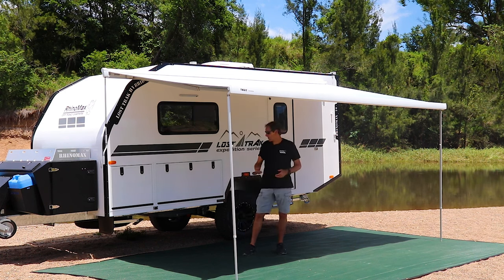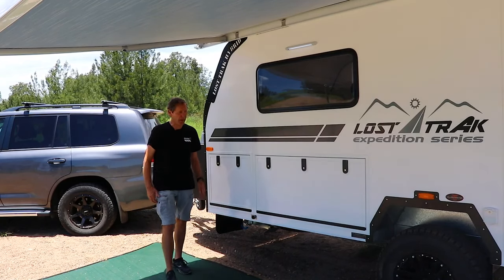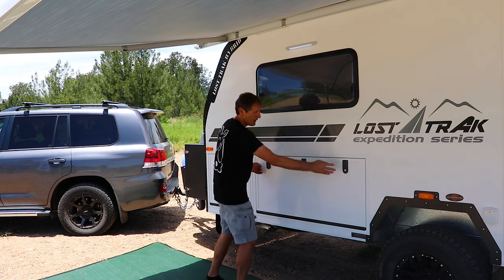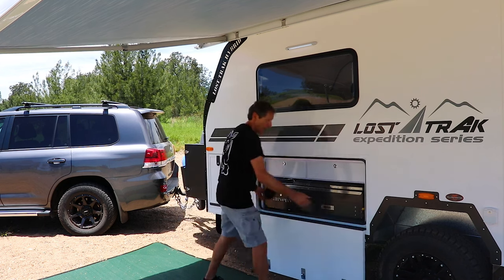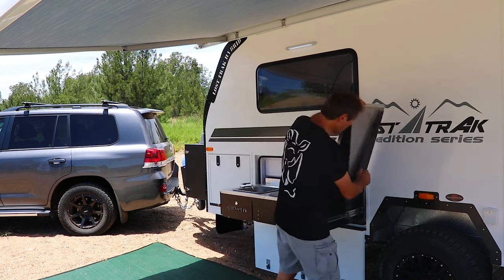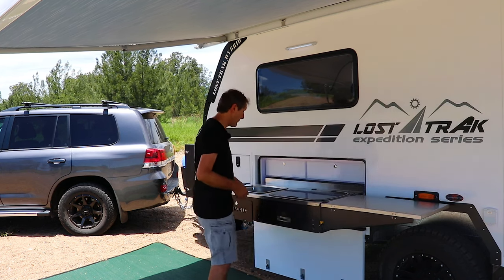Now let's take a look at the kitchen. One of the great features of all RhinoMax campers is the kitchens, so let me show you how easy this is to set up — very, very quick. First of all, we just undo the latches on the door and then the kitchen slides out very easily. The expandable bench just folds over — there are no catches or clips to put on or anything like that.